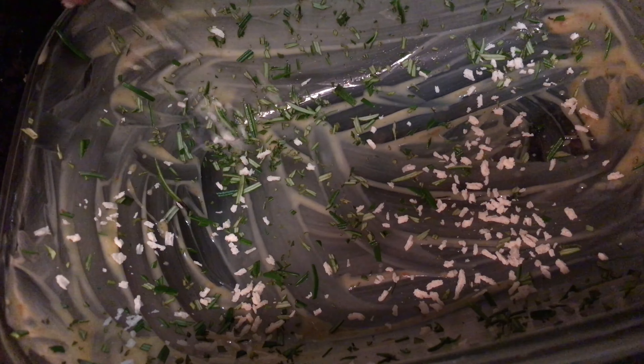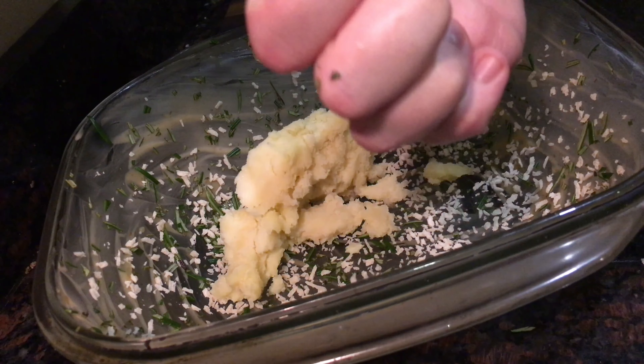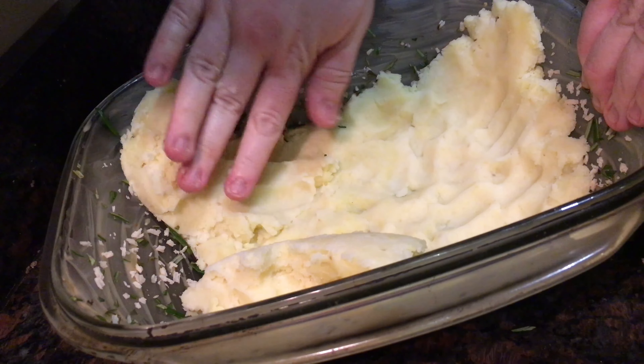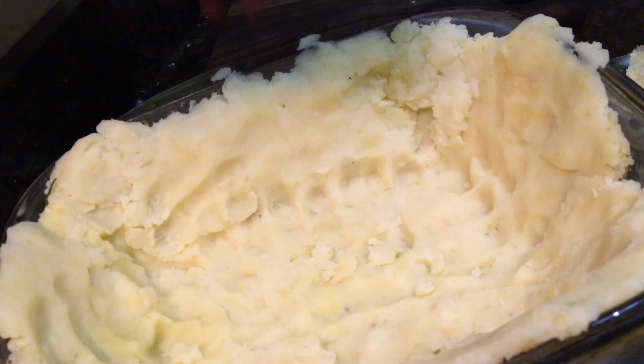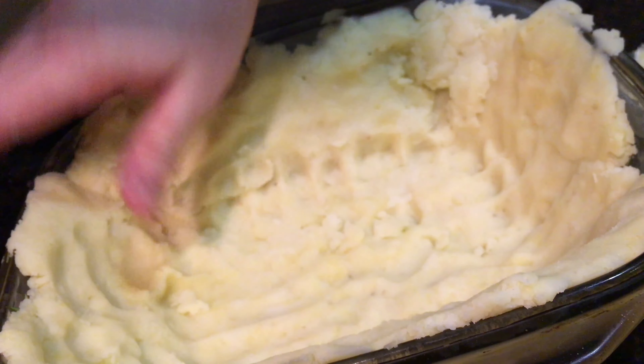Finely chop the leaves from another good sprig of rosemary and set aside. Take a really big pie dish and pour in your rendered lamb fat, spreading it around the sides and base to stop the potato from sticking — because in this shepherd's pie, mashed potato doesn't just go on top, it goes along all the sides and underneath as well. Sprinkle over the chopped rosemary and about a tablespoon of breadcrumbs for a really nice texture on the outer mash, then add your cooled mashed potato and spread it across the whole dish using your knuckles, keeping it no thicker than about a centimeter.